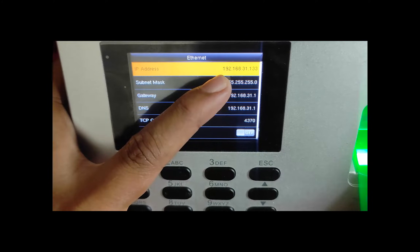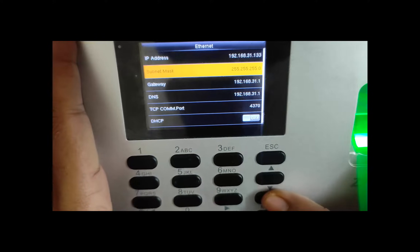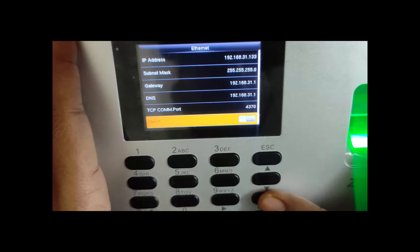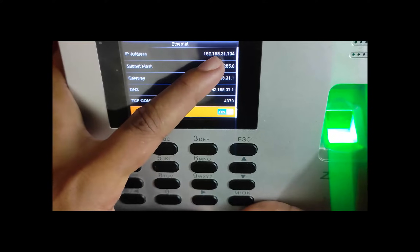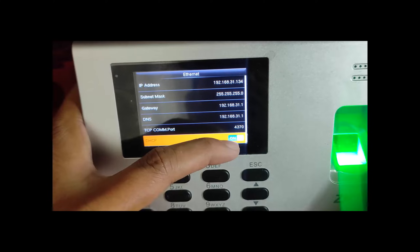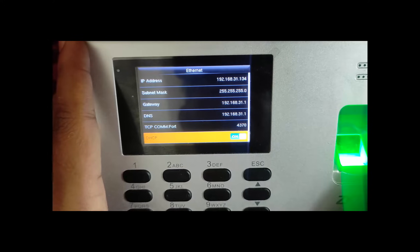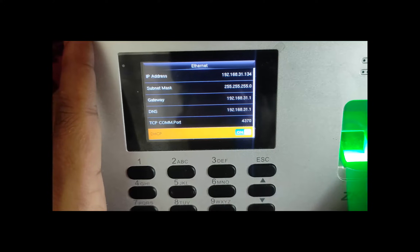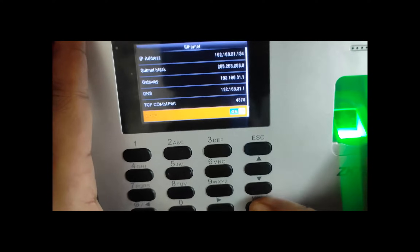I have already configured the IP to 192.168.31.133, but you can use a different IP. To check which IP is free in your local network, just turn on DHCP and it will configure automatically — for example, 192.168.31.134. However, if you turn on DHCP, your IP might change based on your router's lease time. So we are not going to use DHCP; we are going to set a static IP for the device, turning off DHCP using the OK key.